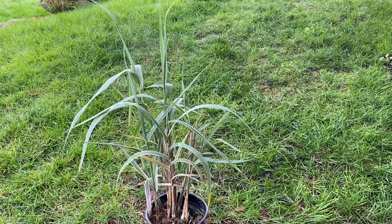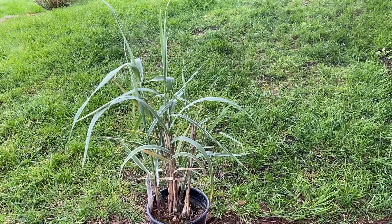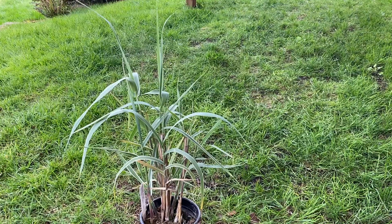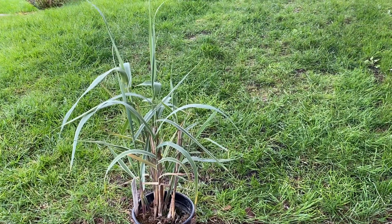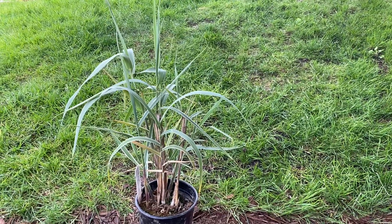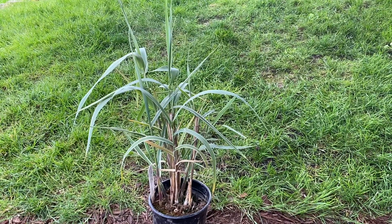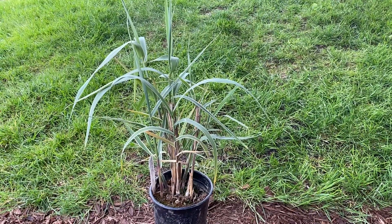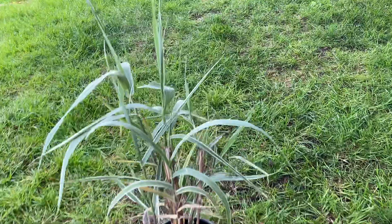I just picked this up — I've actually been contemplating buying this plant for a while. This is Arundo donax. It's from the Mediterranean and some people will say it grows everywhere and it's invasive, but it seems to be reasonably well behaved. It will spread with time, kind of like bamboo, and you can sort of use it as a replacement for bamboo in some cases. It does get quite a thick cane to it.